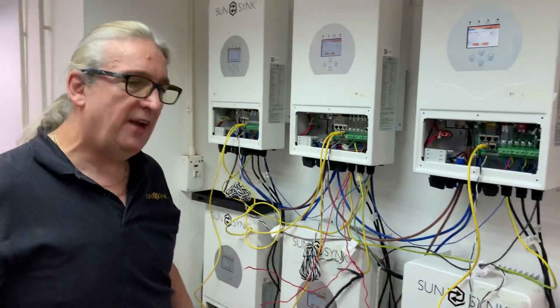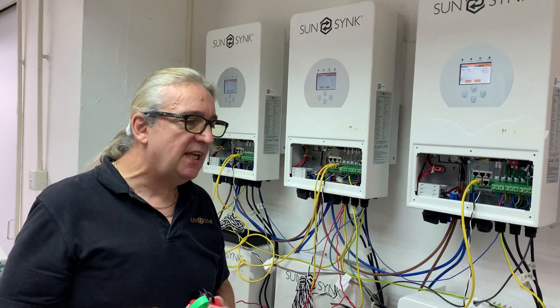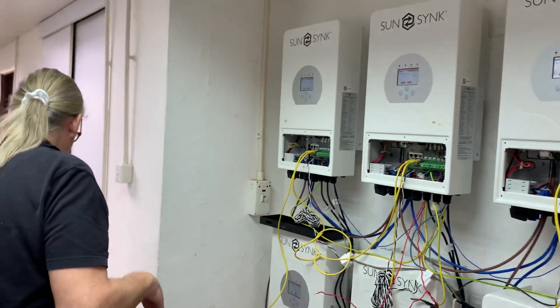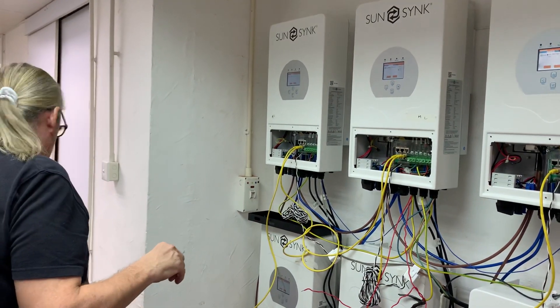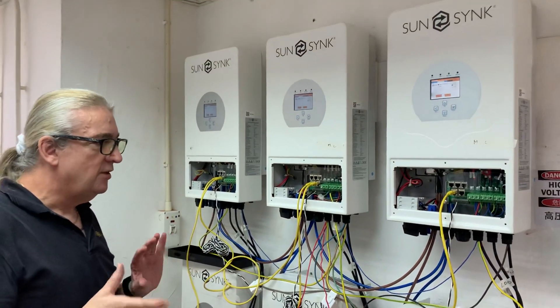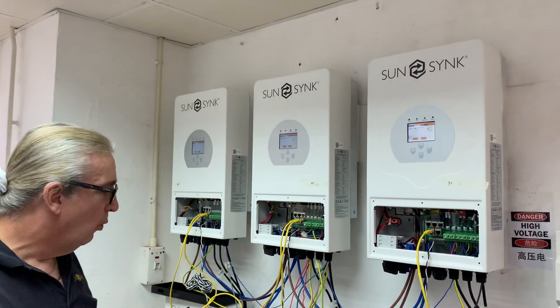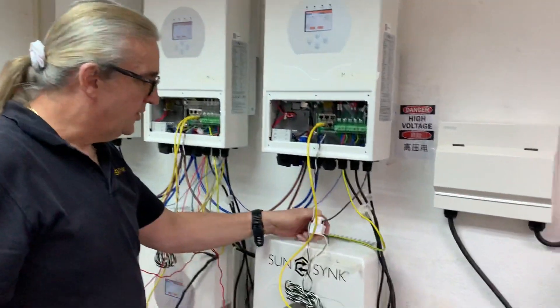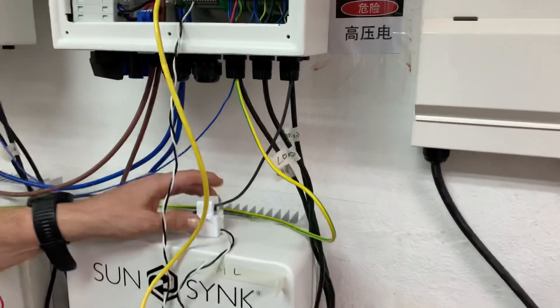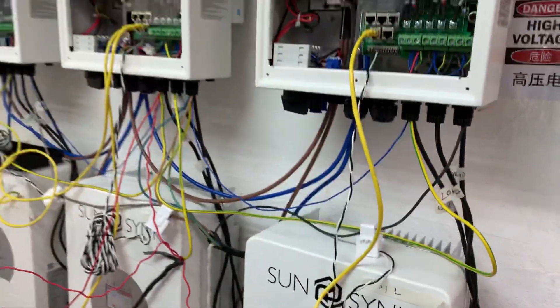So if you're going to do three-phase, you must get one of these phase rotation meters — without one you're working blind. There is an indication on the inverter if you're wired incorrectly, but don't always trust that alone; you can get interference or other reasons for false readings. What I've got here is a CT coil — this is the feed coming in — and I have three CT coils, one on each of the masters.